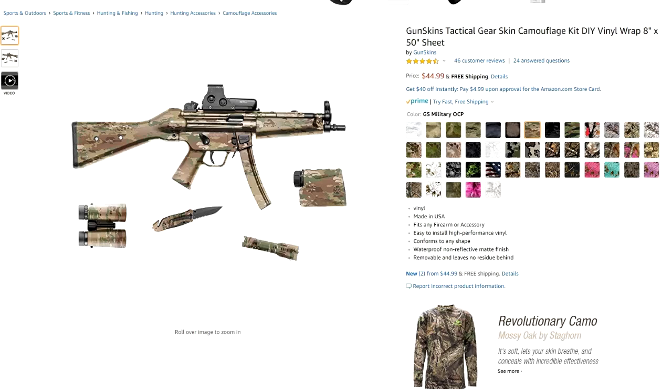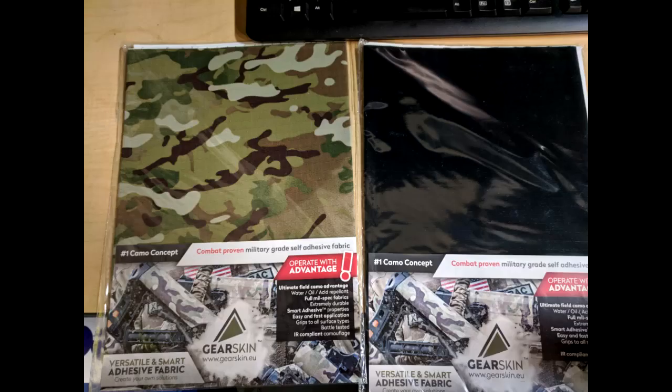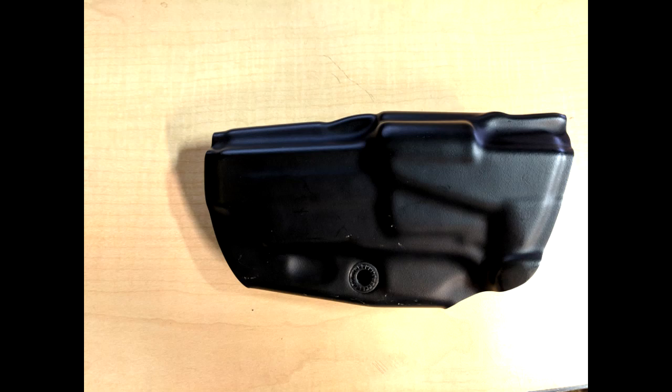Now this is not to be confused with Gear Skins — with an S at the end — on Amazon.com. That is more of a vinyl product and not exactly what I was looking for. What I needed was a cloth material made out of Cordura that would be able to go onto my holsters. I have a lot of the older STX holsters from Safariland with the high-gloss black material, and I was trying to bring them to the more modern Cordura wrap.